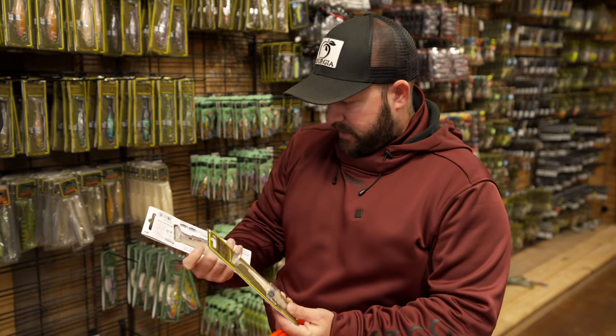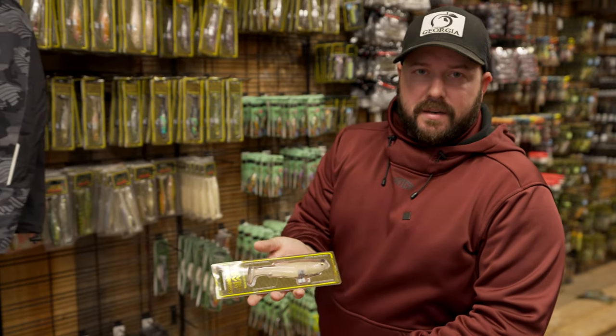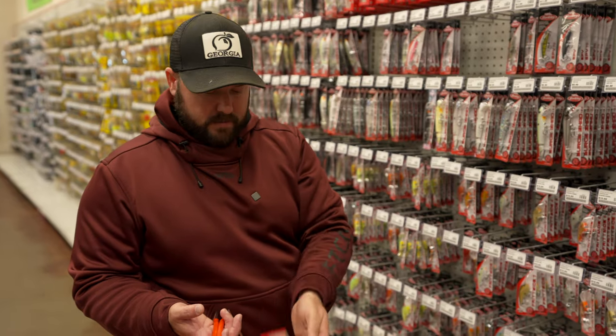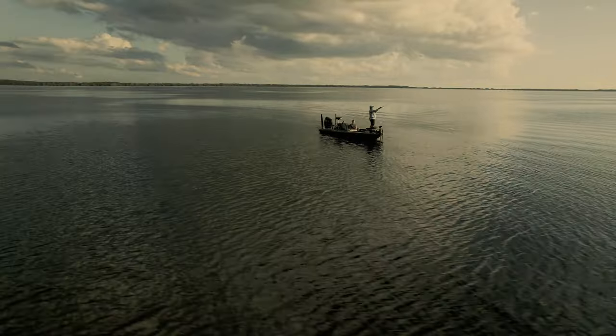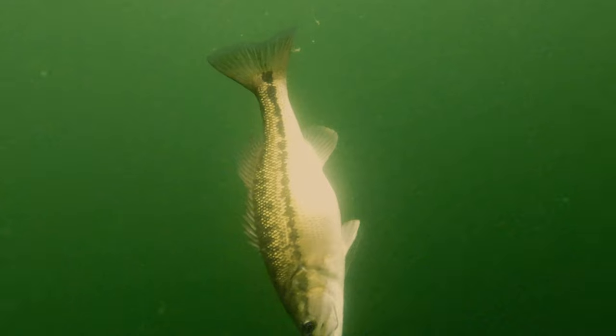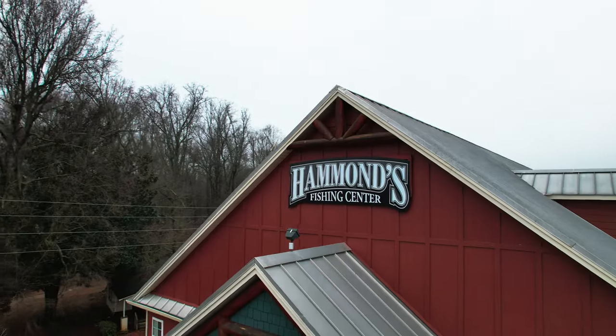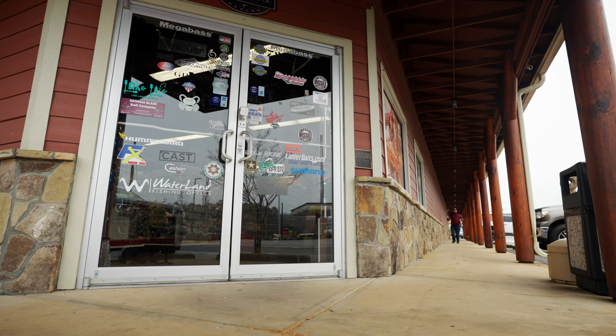Today we're at one of my favorite local tackle shops, Hammond's Fishing Center in Cumming, Georgia. We're shopping — it's the pre-spawn, we're talking February, early March. I'm going to take you along and we're going to talk about clear water, cleaner water pre-spawn fishing, covering my top four techniques and lures.